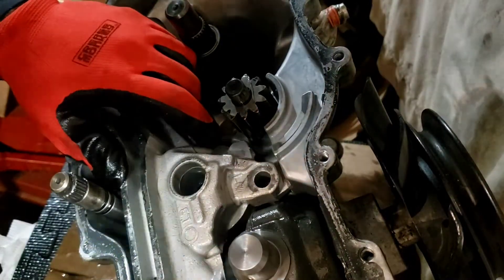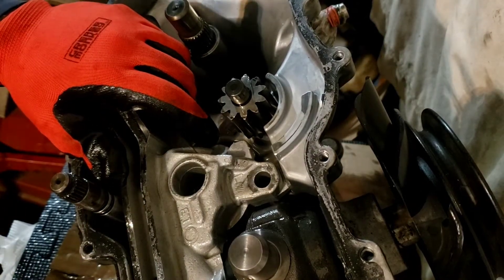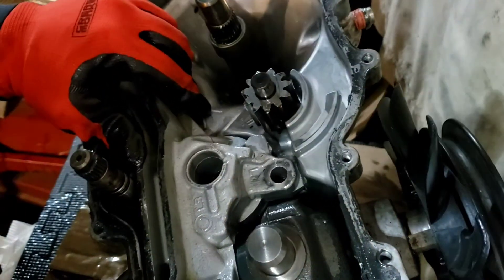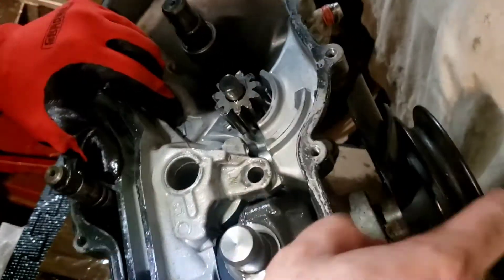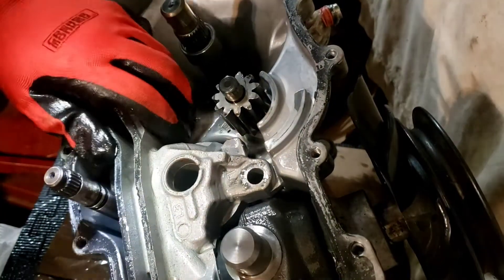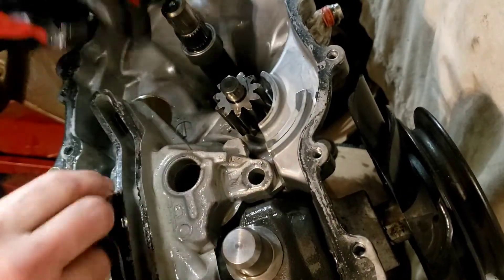I'm definitely done for the night. This has got to come off on the end — can you see? This guy's got to come off right here, and this guy. I was trying to skip all that, but it's not going to happen. You're going to have to remove everything because of this design.